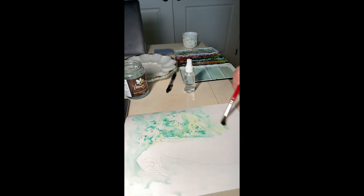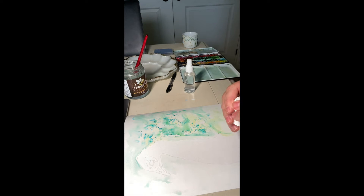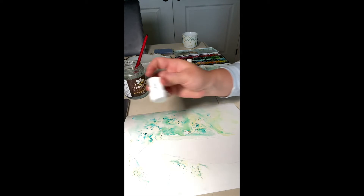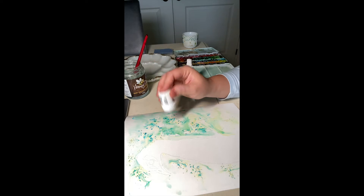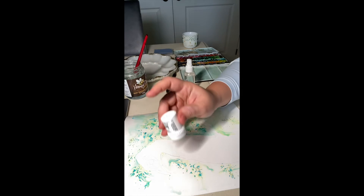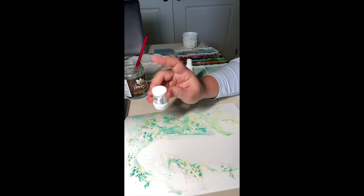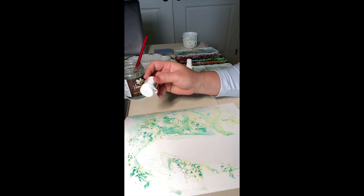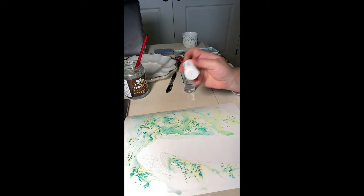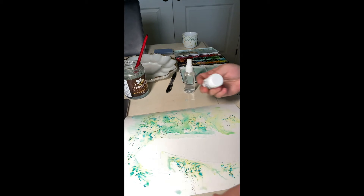I use the Canson cold press 140 watercolor paper. Here I'm applying a little bit of Brusho crystal colors, and you can see how they nicely float around. I added some to the other side as well, and I just wait and see what happens — it's so beautiful to watch. I could make another video on the Brusho crystal watercolors, but there are a lot of videos on YouTube about how to use them.